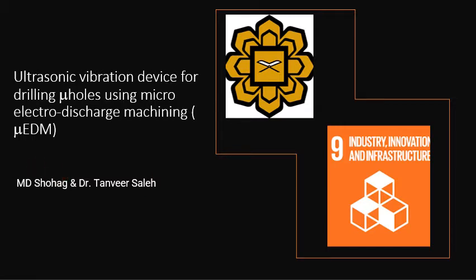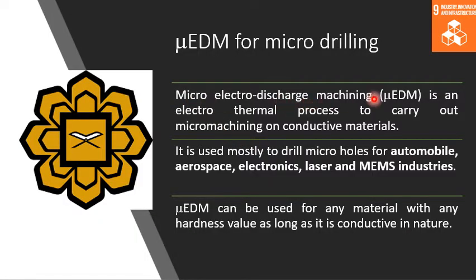Before we go into the discussion about the product we have developed, let us first give you a brief idea about what micro electro discharge machining is all about. Micro electro discharge machining, or micro EDM, is an electrothermal process to carry out micro machining on electrically conductive materials. It is used mostly to drill micro holes for automobile, aerospace, electronics, laser, and MEMS industries.